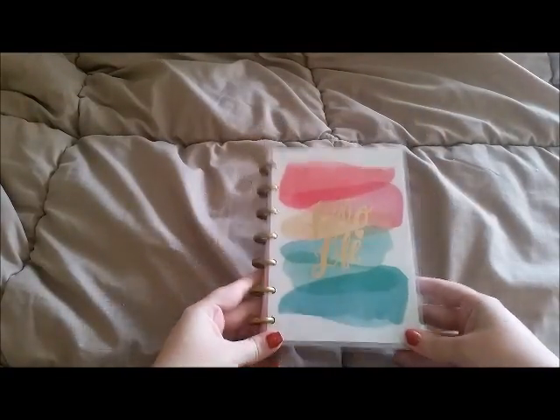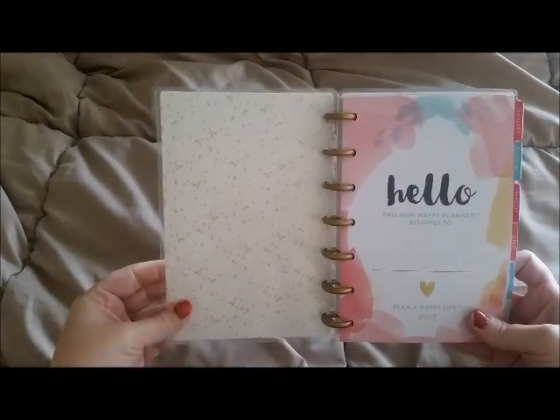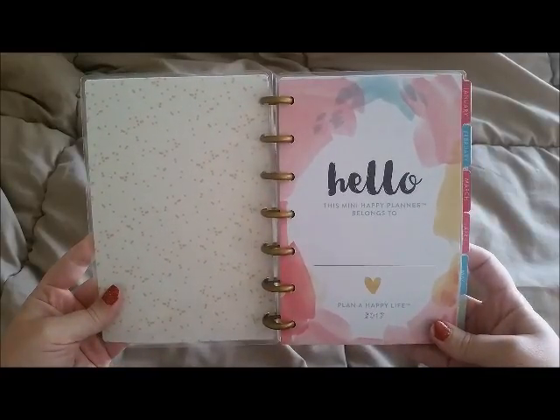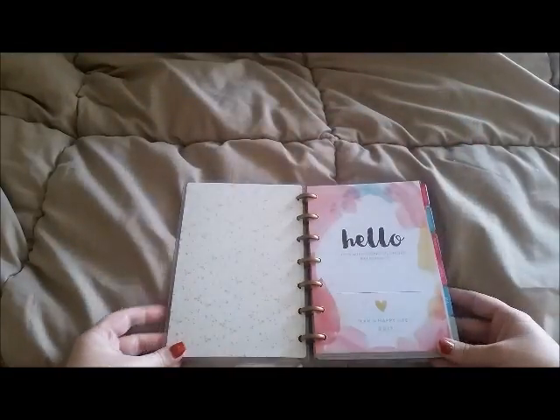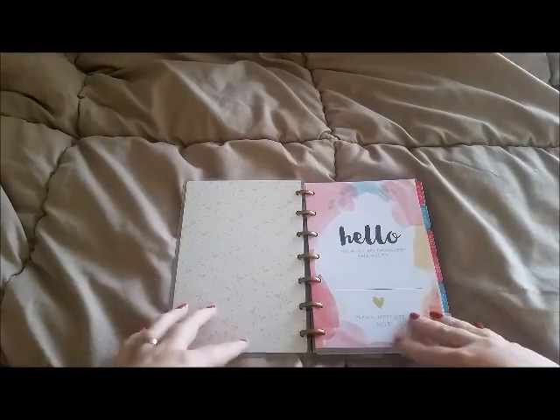This is the one I got — the 'Hello Life' one, so cute. You open it up and it has little gold polka dot detailing and then it just says 'Hello.' Then inside it says 'This mini happy planner belongs to' and down there it says 'Plan a Happy Life 2017.' So cute.